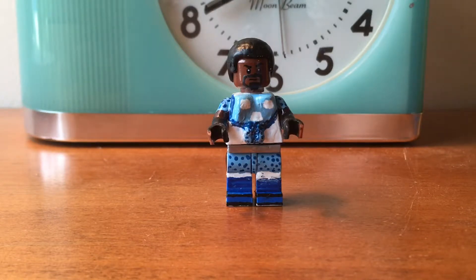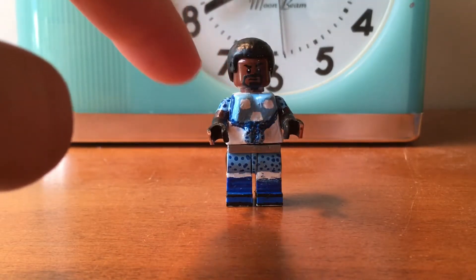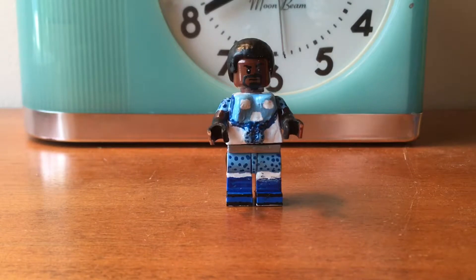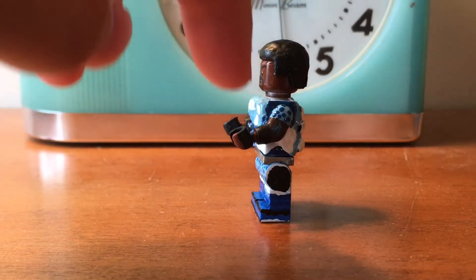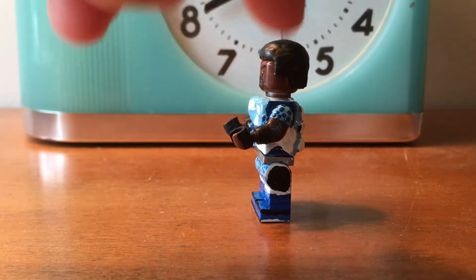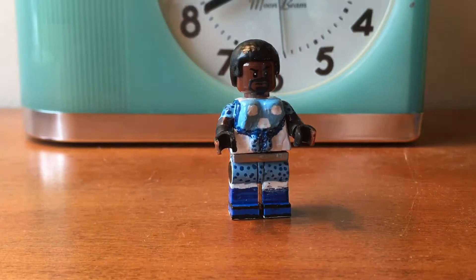This is my favorite custom I've made so far out of the seven. I gave him the six-pack, just like my Wolverine custom. Then I painted over that with white, light blue, and regular dark blue. The arms are brown, black, and light blue and dark blue. The dark blue is a bunch of dots everywhere.